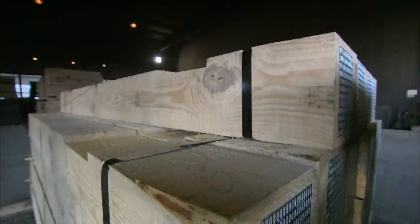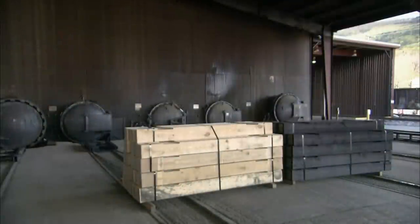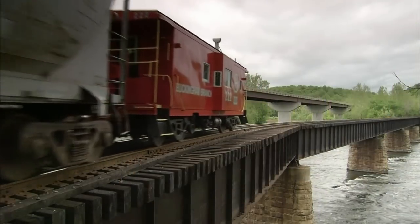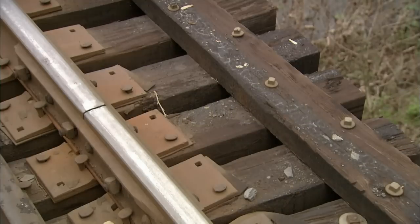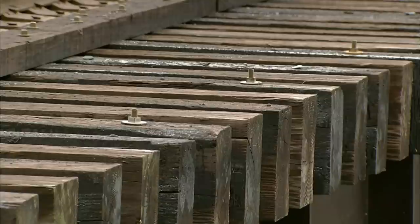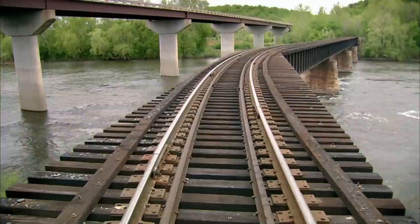The last stop is the treatment plant. Here the ties will spend 24 hours inside a high temperature, high pressure chamber, whilst a creosote borate solution penetrates right through them. This protects the wood, extending the tie's lifespan from about a decade to at least 25 years of safely supporting a railway over a bridge — troubled water or not.